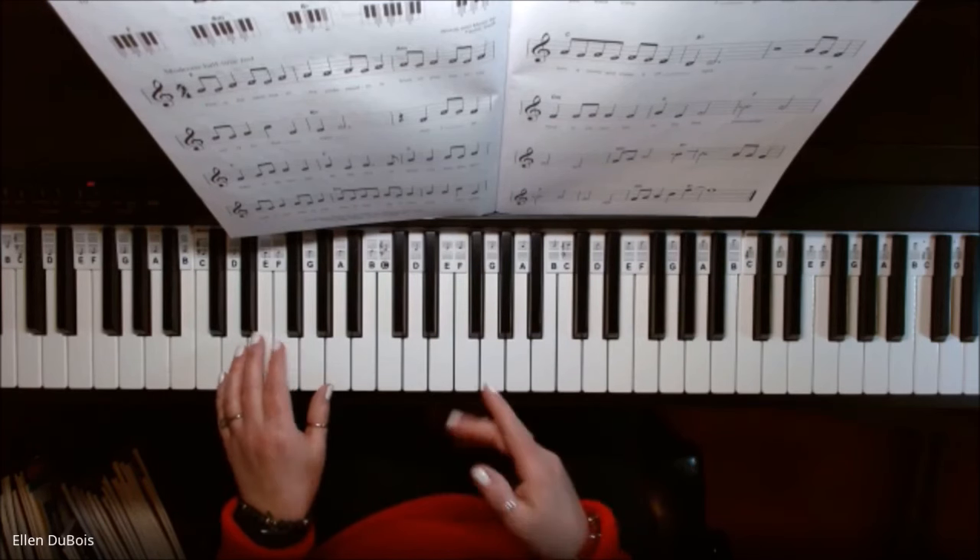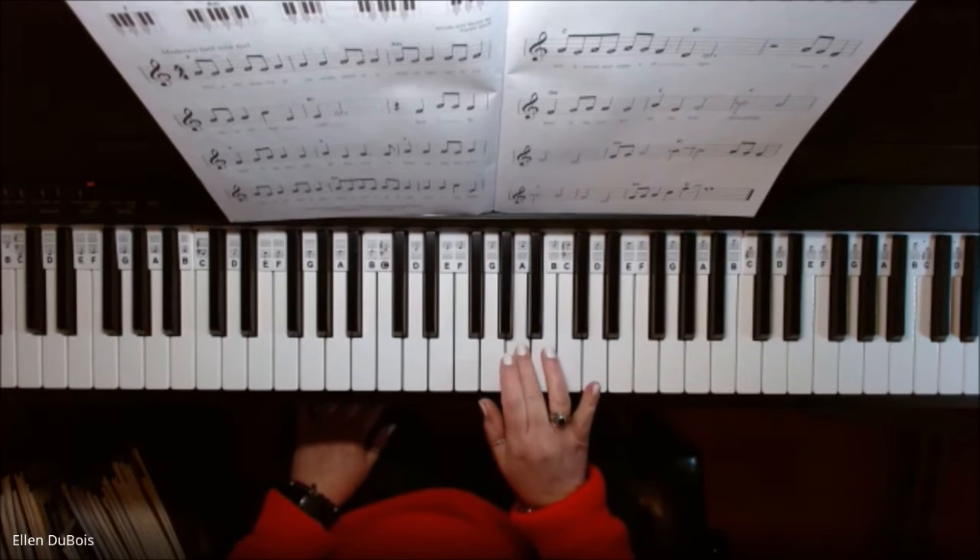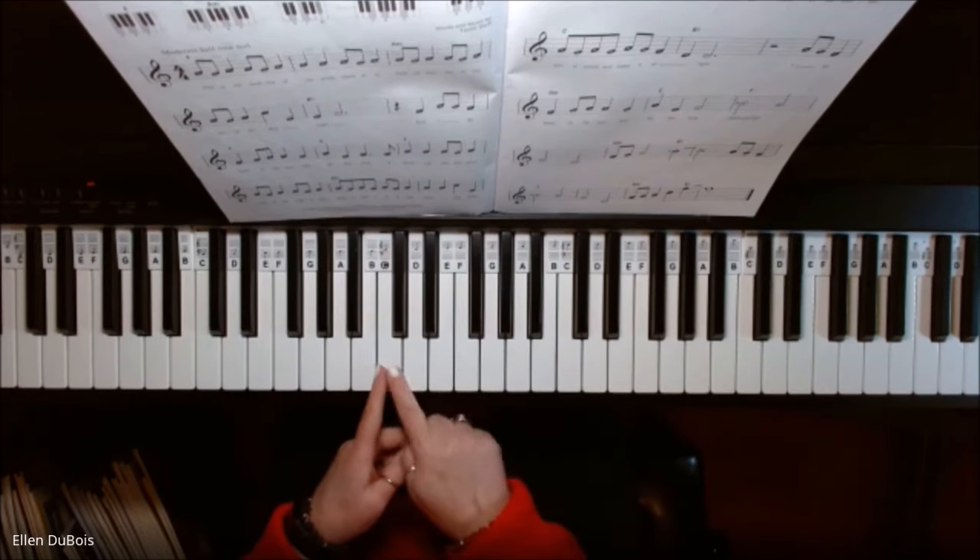Now I'll go through just the right-hand melody. Your melody starts on this A — it's the A above middle C.